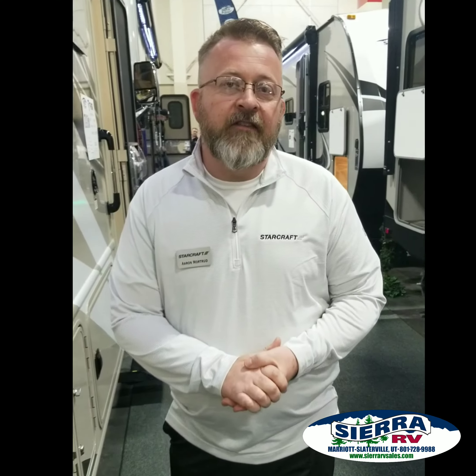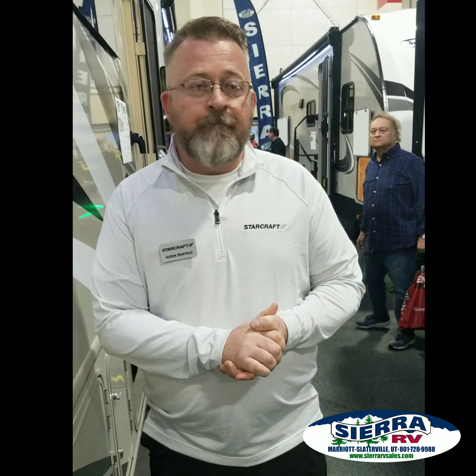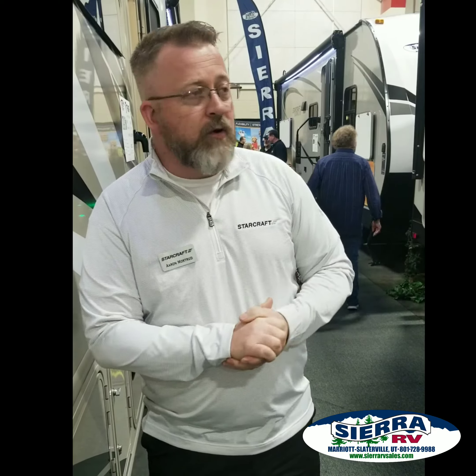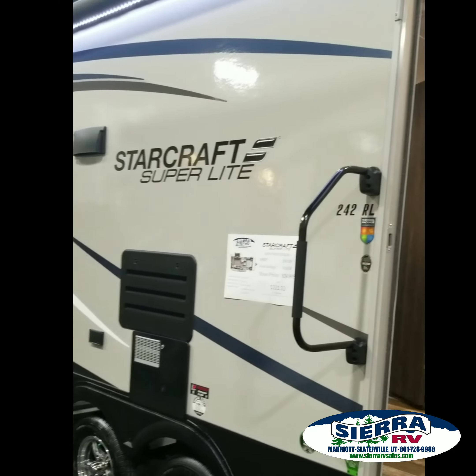Hi, Aaron Mortridge from StarCraft RV. I'm at the Utah RV Show out here with Sierra RV. I want to take you real quick through the StarCraft Superlight — really exciting product. We've got about a minute here to show you some really exciting features.